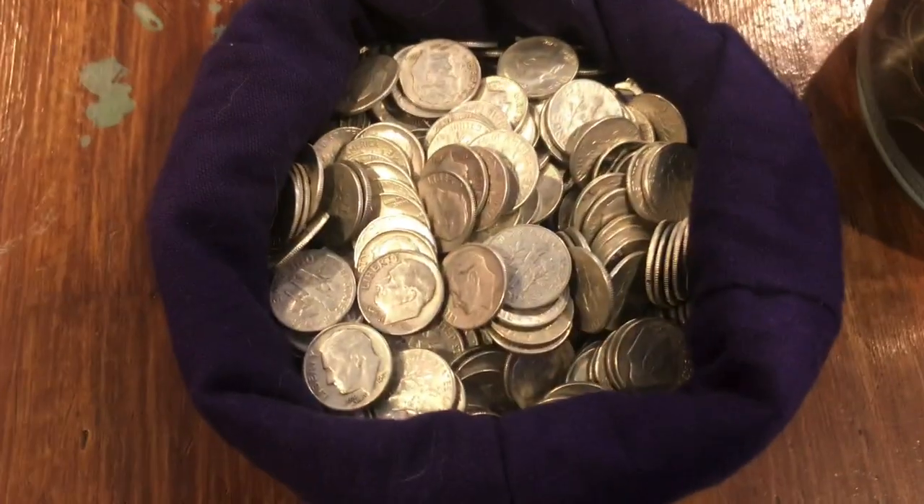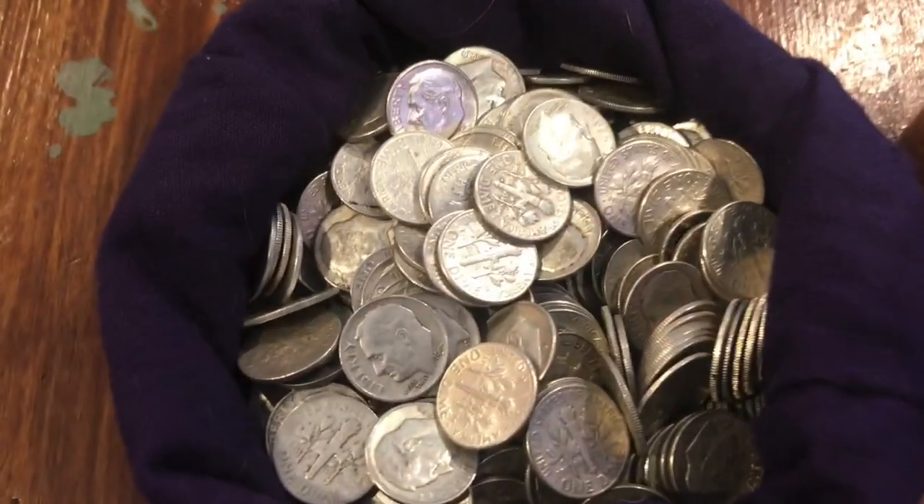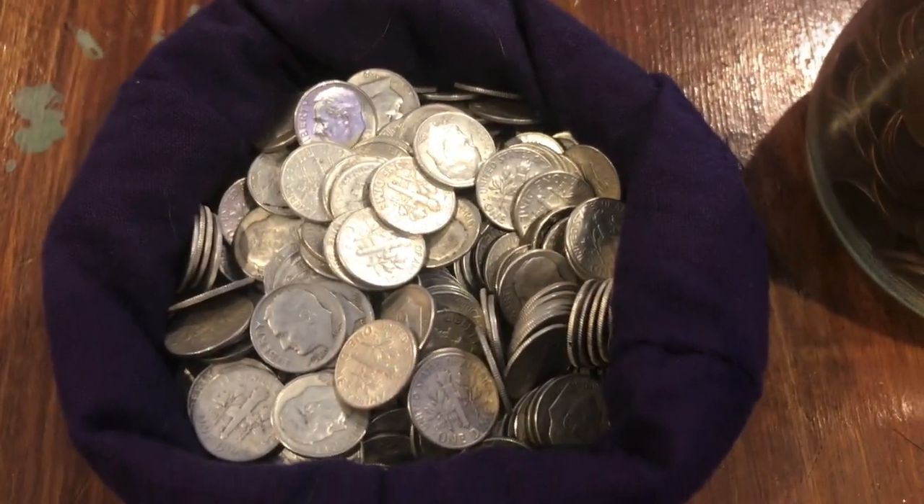First I've got this bag here — it's got about 350 of these Roosevelt dimes in it, all 90% silver.